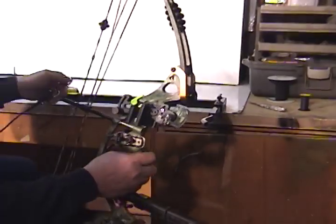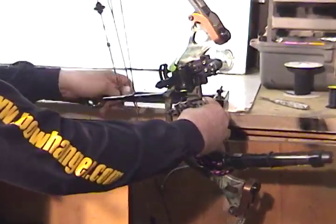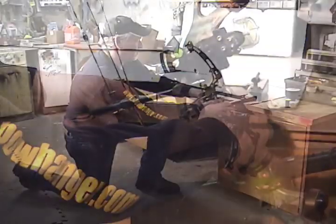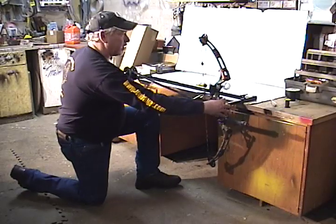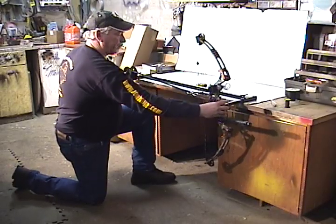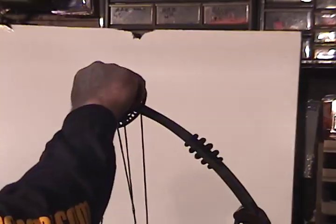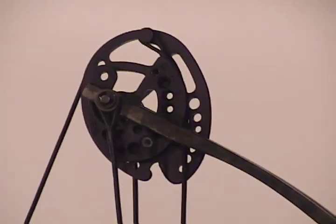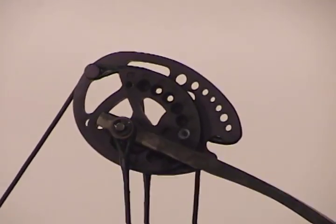With the bow draw winch, you just set your handle in here and hook the string into the D loop. Then you start cranking the bow back. On the hook you've got a flat spot — that's your stop — and there's also a draw stop down there. You want to watch and see if one of these is going to hit before the other one, or hopefully they hit at the same time, which is what you're after.